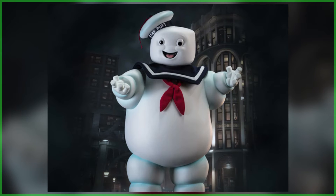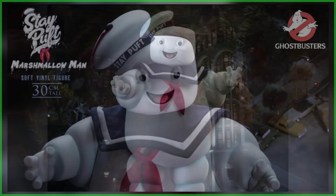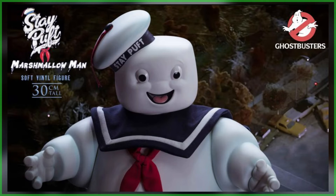Being said to be crafted with the utmost attention to detail, the arms, legs, and head all rotate, paired with likely the figure's most standout feature — the addition of a fabric collar and necktie.